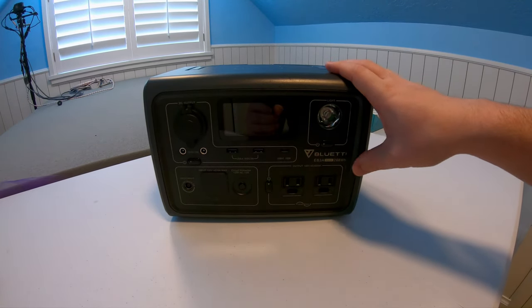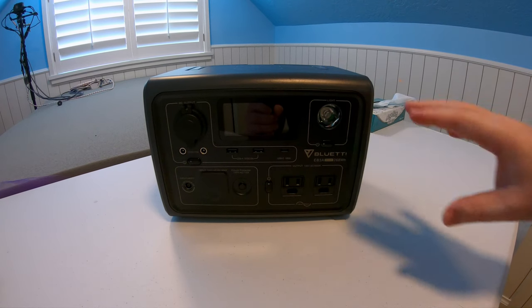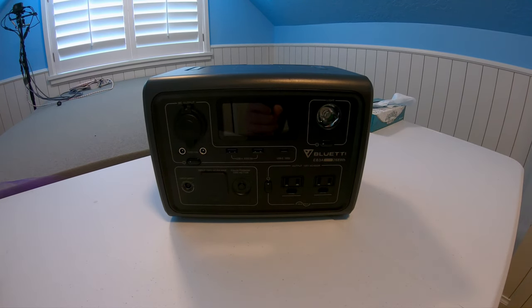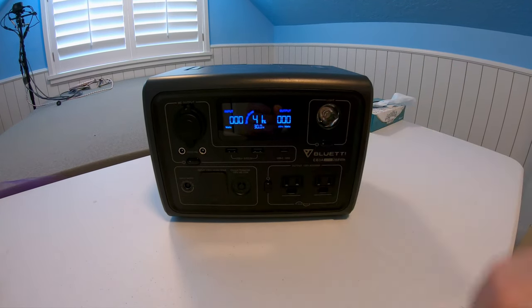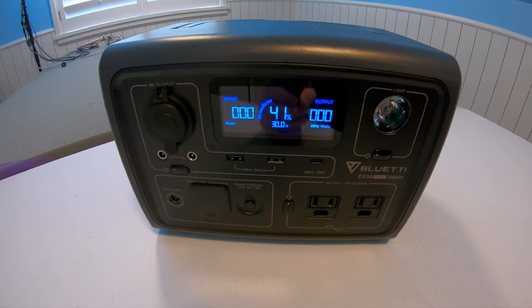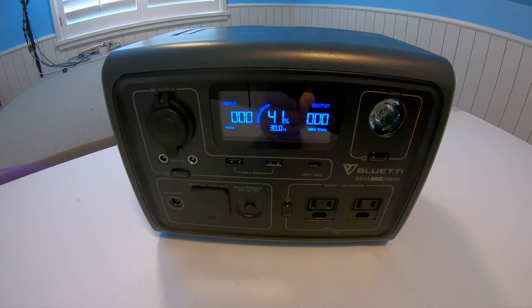This power station right here is the Blue Eddy EB3A. I love this power station — it works so well for a variety of different things. The problem is sometimes the battery doesn't last long enough for what I need it to do.